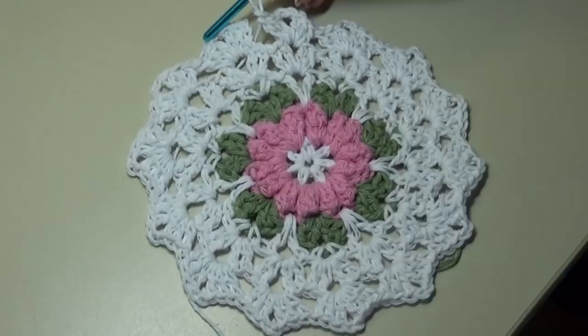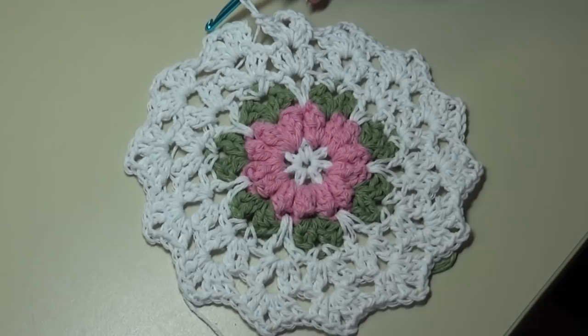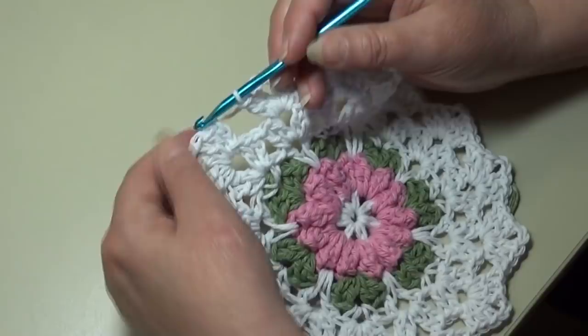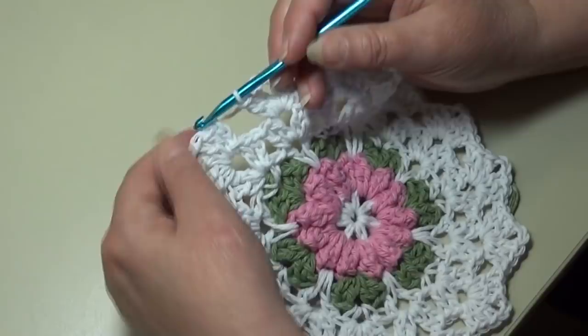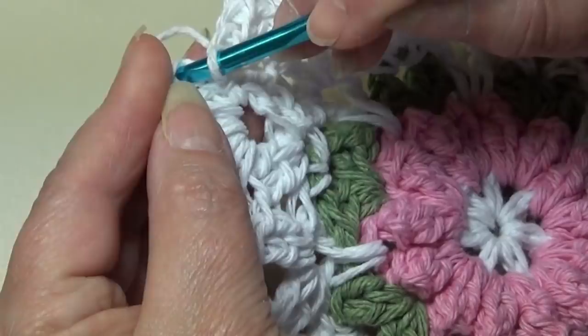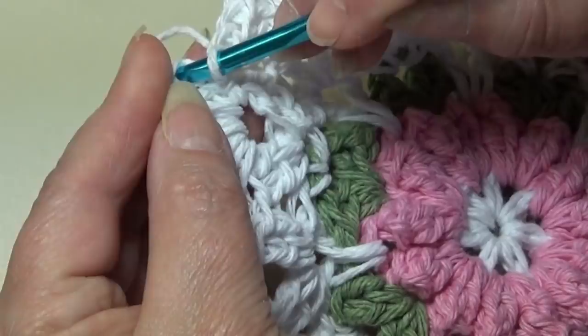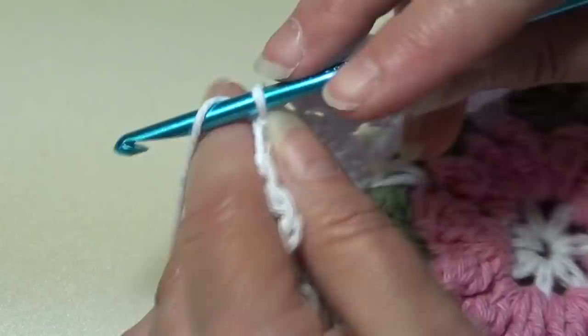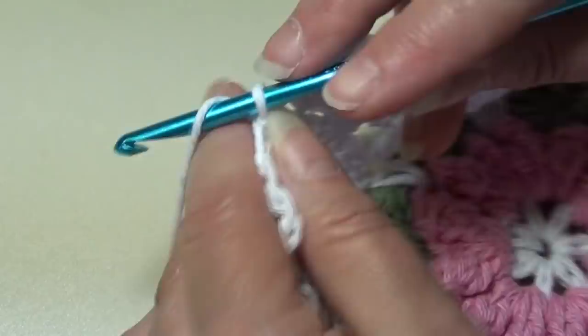At the end of round six, this is what your work should look like — three double crochet, chain two, three double crochet in each chain two space of each shell stitch around. Go up to the top of that beginning chain three, insert your hook, and slip stitch — yarn over, pull through that chain, and pull through the loop on your hook. Fasten off — leave a little bit of a longer length so you can maneuver that yarn with your yarn needle. Chain two, pull your hook up and pull that yarn out, grab the yarn, and pull down on those two chains to create a knot.